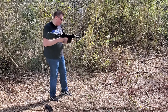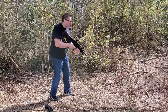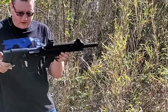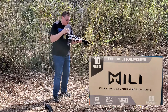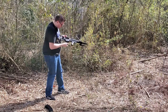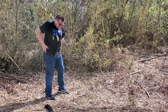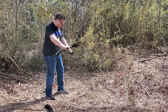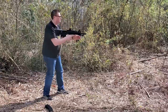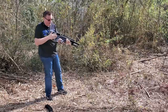By the way, let's go ahead and take care of this right here. This is a 00 buck — I'm not quite sure what it's made by, but I've had it for a while. We had a feeding problem right here. I'll post the name in the video so you'll know what brand it is. Probably got dirty since I've been shooting so much without cleaning. We're going to put the same round back in the magazine and see if it's going to cycle again. It could be a problem with that particular shell — I wish I had more ammo to test further.